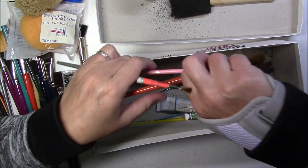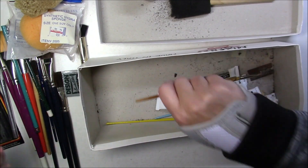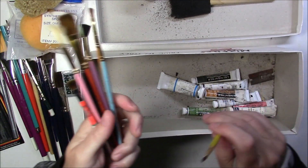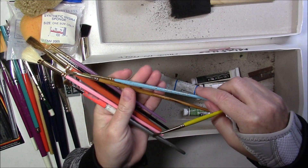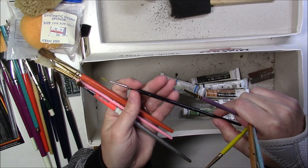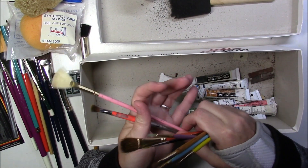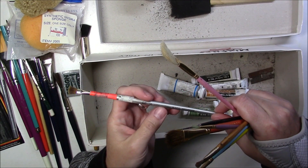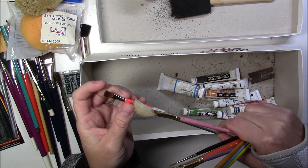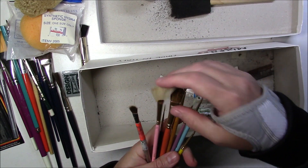Some more brushes here - there's some loose hair so I think some brushes have been shedding. There are some Royal brand brushes and some Loew-Cornell brushes. These are more like cheaper sets, but they're there.